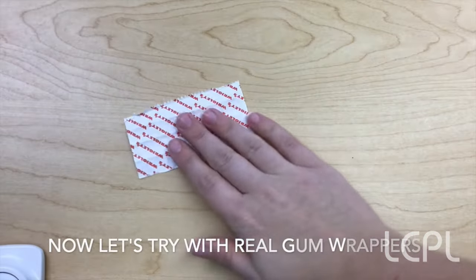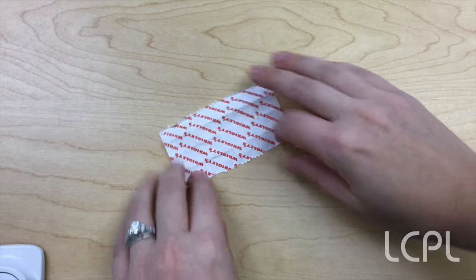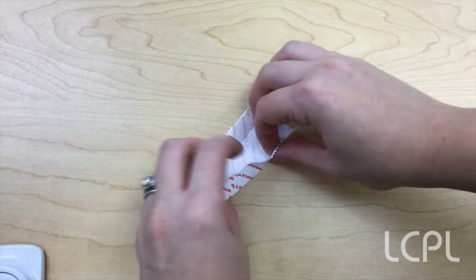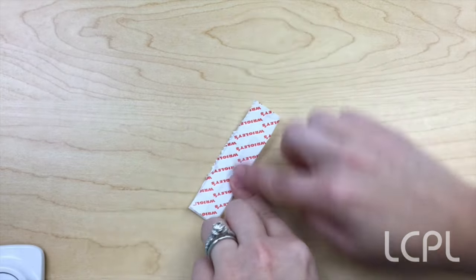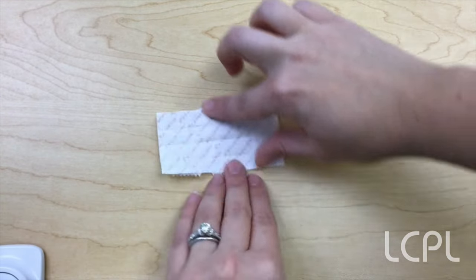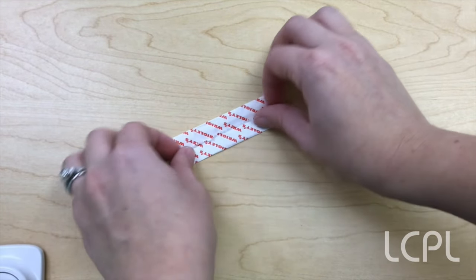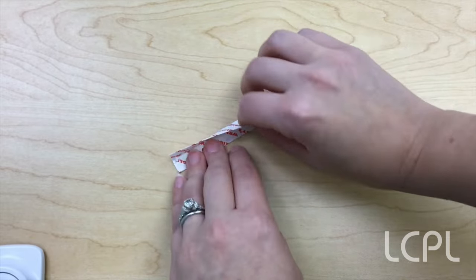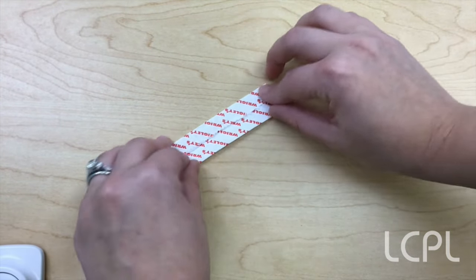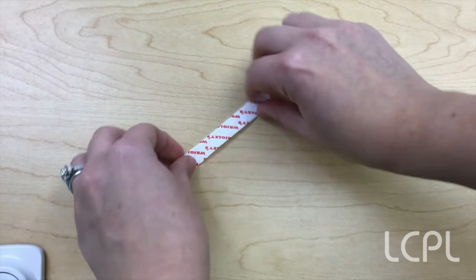Should we get back to the crafting? Let's do it! Are we ready to make actual gum wrapper chains? So you've mastered the basics — now you're ready for the next level of gum wrapper folding. You're going to fold your gum wrapper in half lengthways, then open it back up, and fold it in towards the center. Do that on both sides — this is going to get rid of those teeth and make it really smooth. Now we're going to fold it in half again lengthways, and one more time.